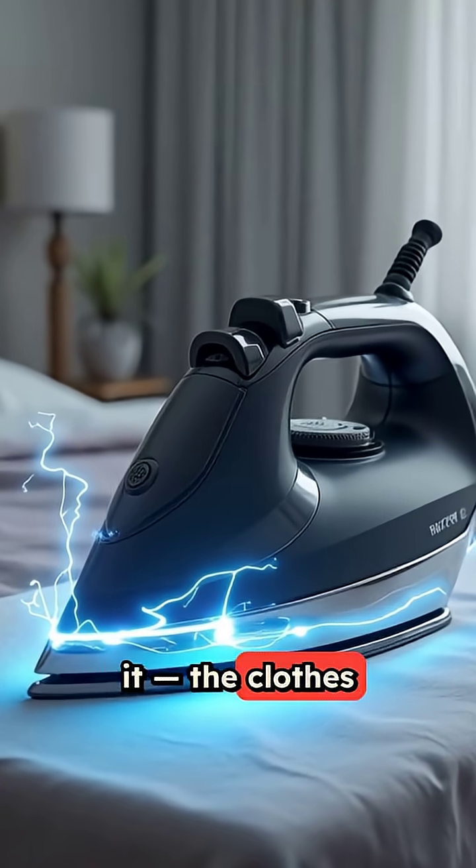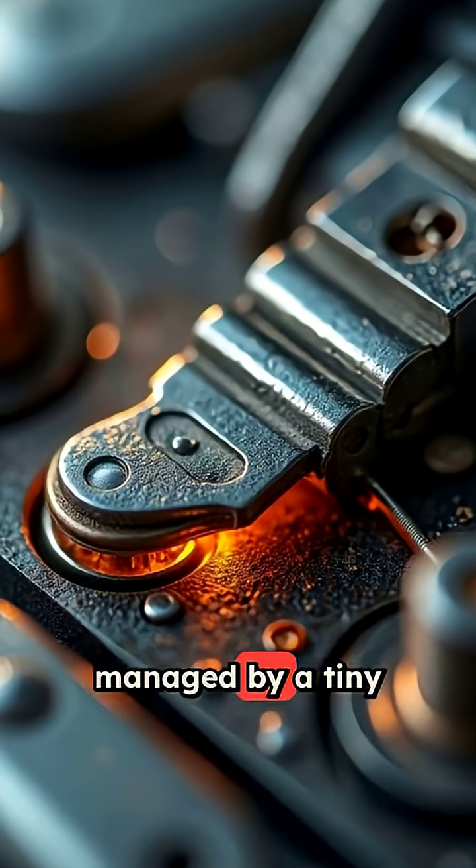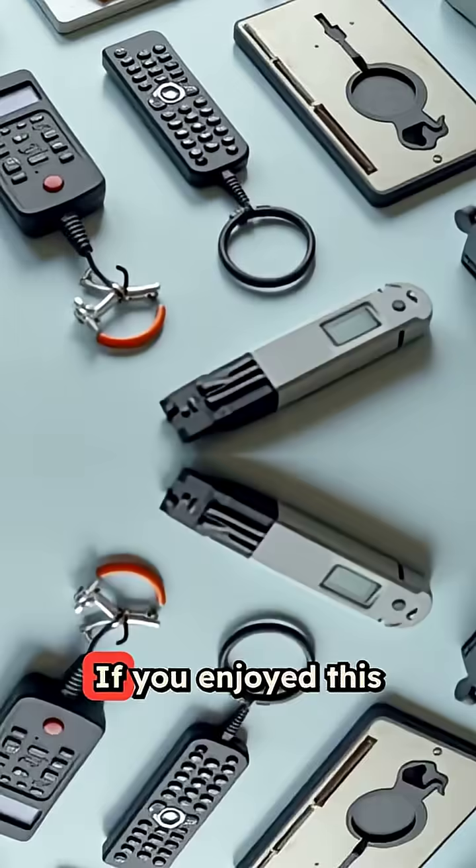So there you have it. The clothes iron is basically a controlled lightning bolt heating a metal plate, managed by a tiny temperature switch that's been around for decades and still works flawlessly.